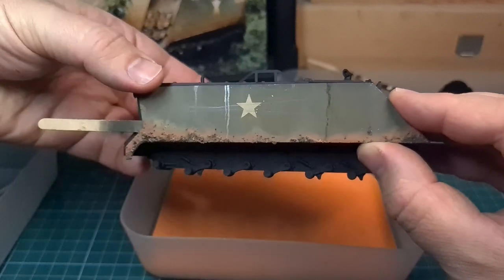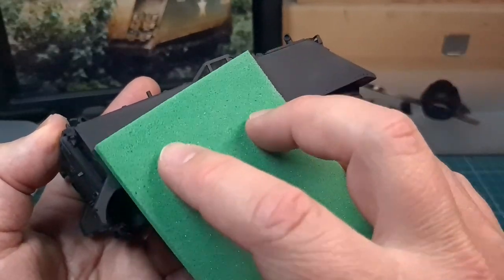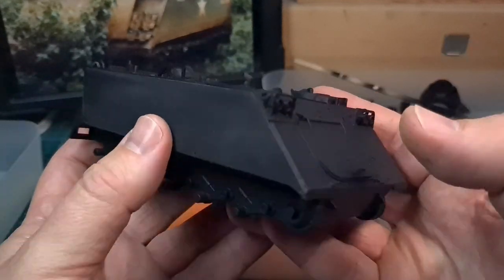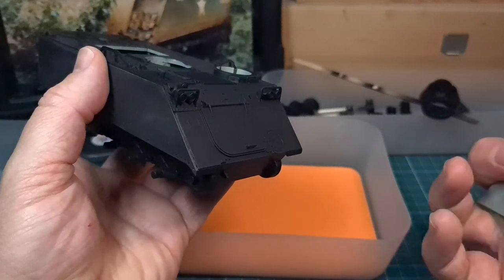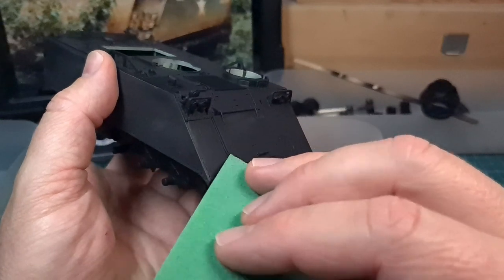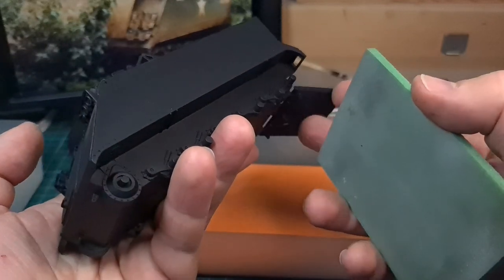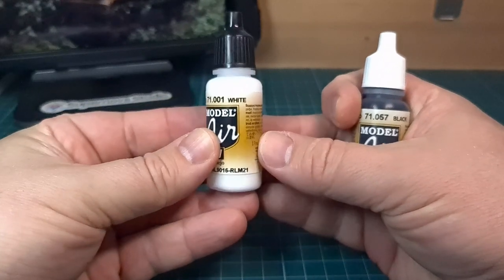The first thing to do after applying the primer coat is to give the hull a sanding with a very fine grit sander. This is just to get rid of any unevenness in the primer itself — little particles of dust and whatever is on the hull. We want to start painting on a clean, smooth surface, and that is the purpose of the sanding.